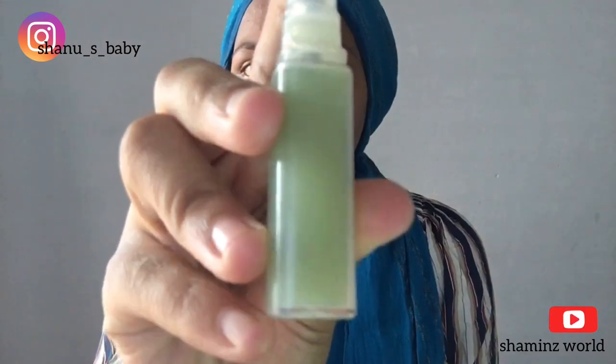I am using a toner. We will use a rose water toner. I used the toner — the coconut toner and the rose water toner.